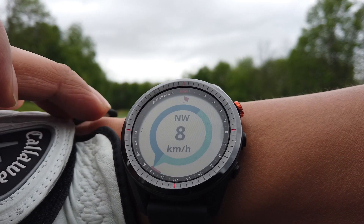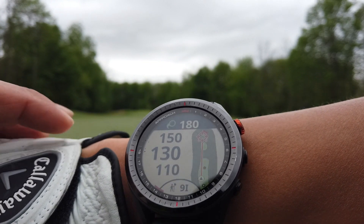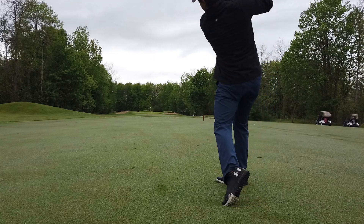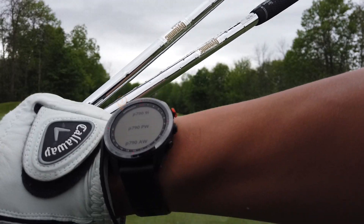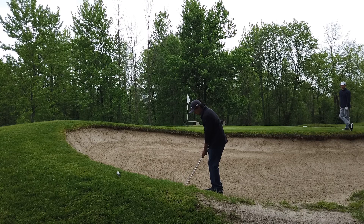One more thing — I got the wind feature to work on my watch. What you have to do is launch the Garmin Golf app on your phone and make sure you synchronize it.